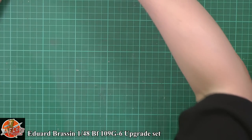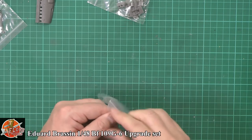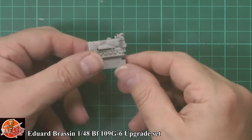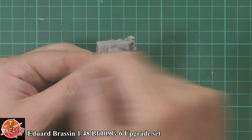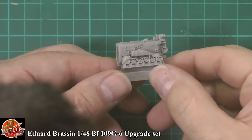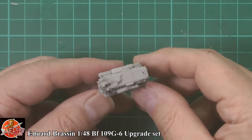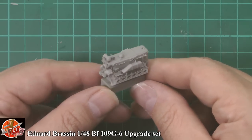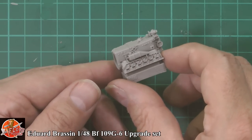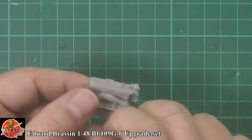Now the parts themselves — starting with the engine, because the engine is the big one we all want to see first. And there it is — absolutely stunning. That is some of the best casting I've ever seen. The casting's good in 1/32nd, but now in 1/48th that is absolutely beautifully done. Very, very nice, very exquisite.